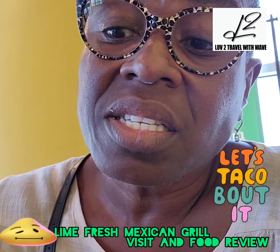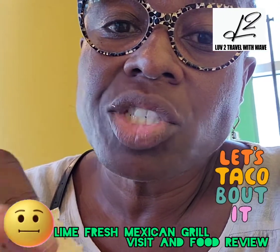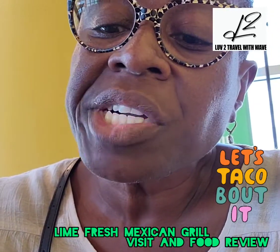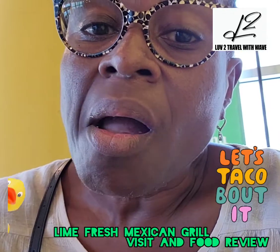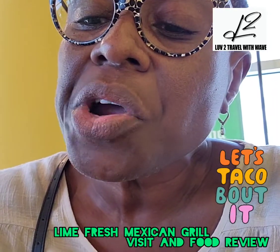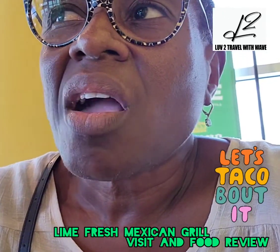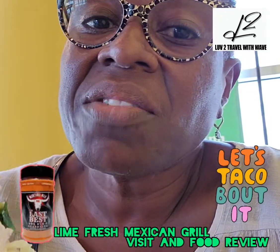I do not like the texture of the soft taco. It just feels rubbery. I do not like the spice they use for the shrimp. I just think it doesn't have any flavor.